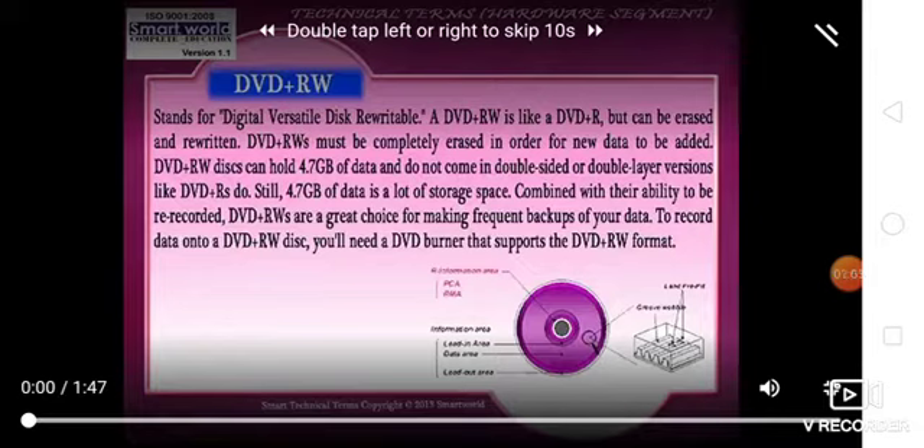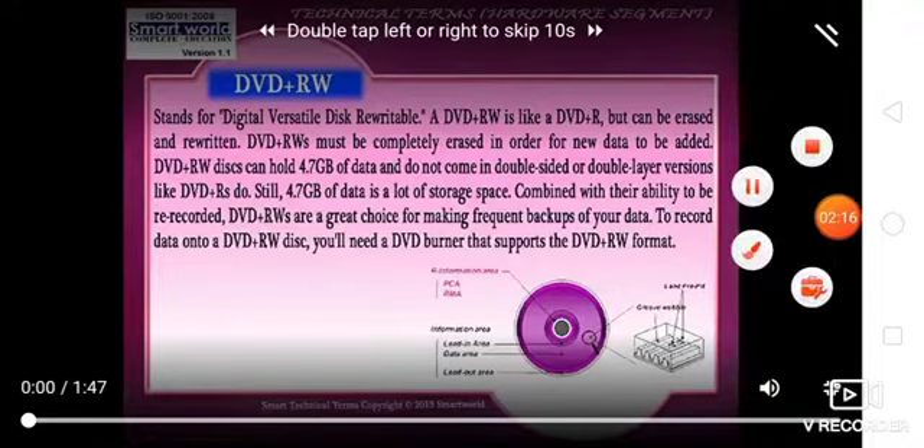To use a DVD+RW disk, you will need a DVD burner that supports the DVD+R format. Thank you.